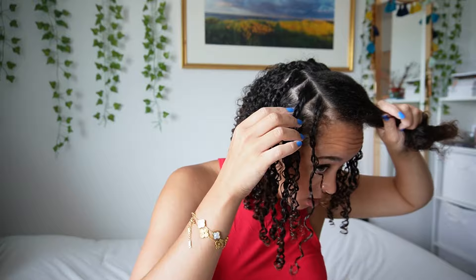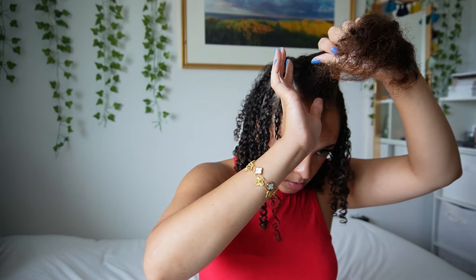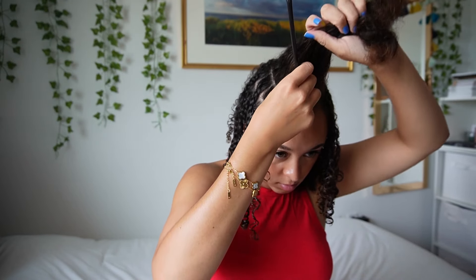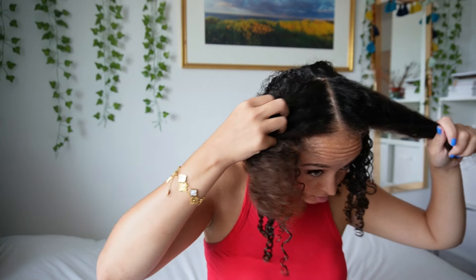Just realizing this front piece is not super even, but it is what it is. Now that we are at the top, I'm definitely going to do a straight part in the middle. First time's the charm! These are gonna be our last two sections — about four twists on each side.